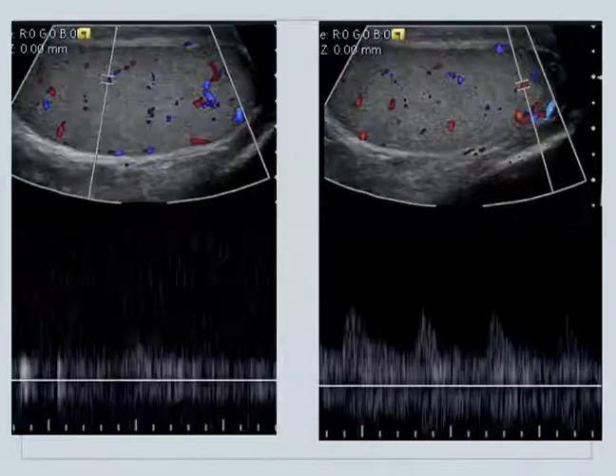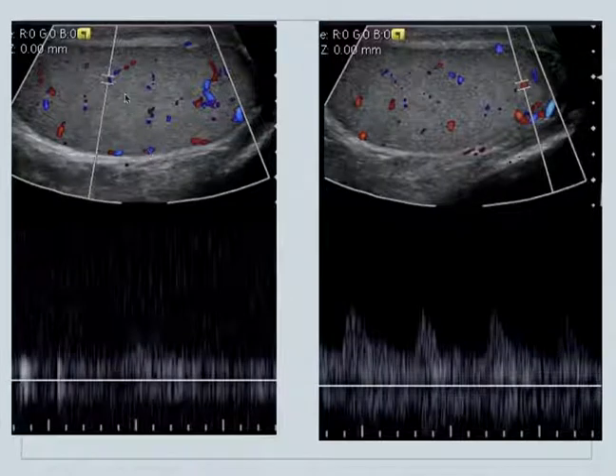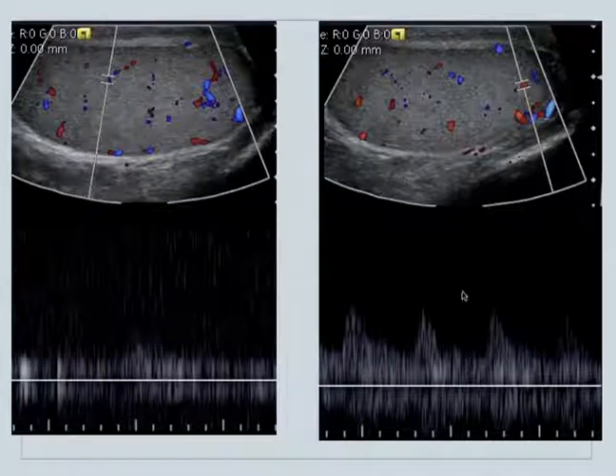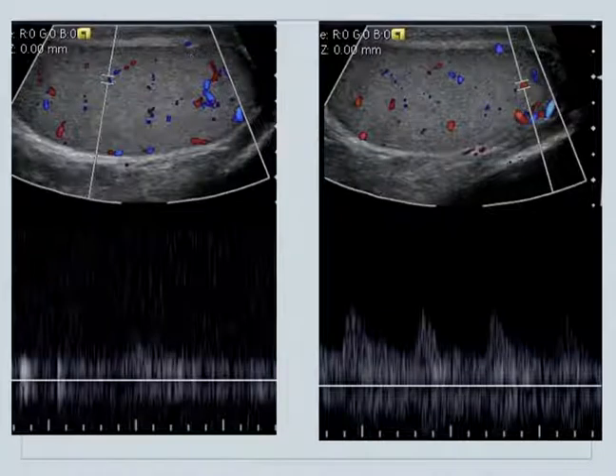Here's another example that's a little bit easier to see. We moved the probe into a sagittal plane, and now we can see blue over here with kind of a venous waveform, and then red here is more of an arterial waveform. This is a normal flow pattern — there's arterial and venous flow seen on this testicle. This is a Siemens Acuson machine.